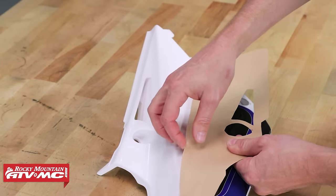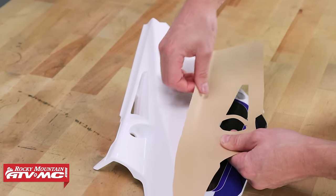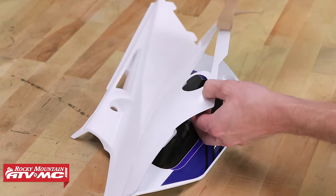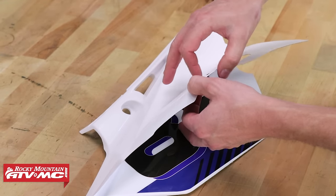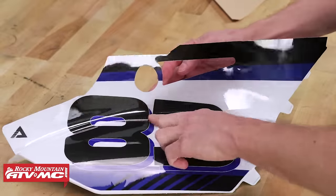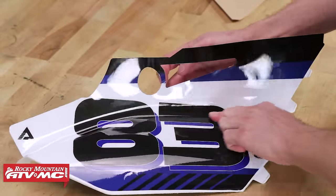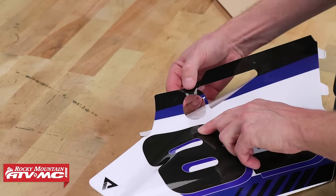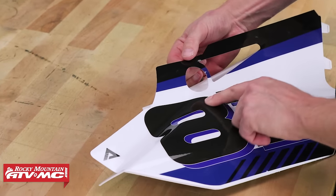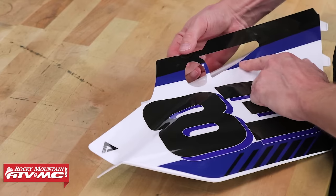Now we can go ahead and work on the top half — same thing. I'll just pull it back, get my paper out of the way, and again hang on to it so it doesn't start sticking. Then slowly work everything side to side as you're pushing it out. This part's going to be the trickier part — this is where things are going to want to wrinkle a little bit.